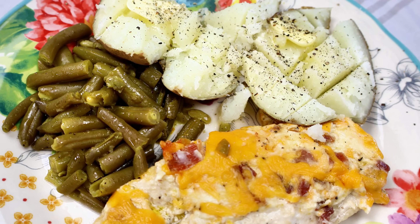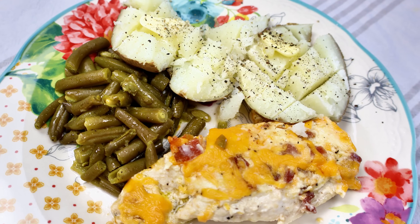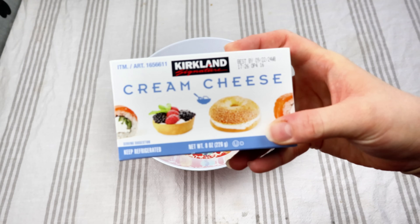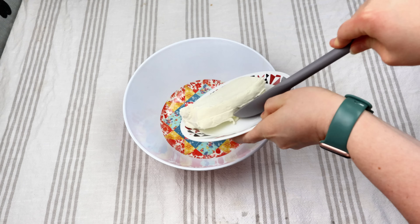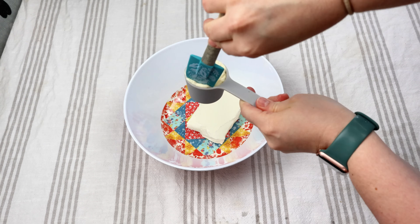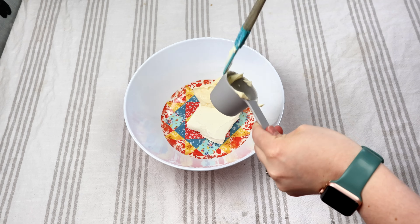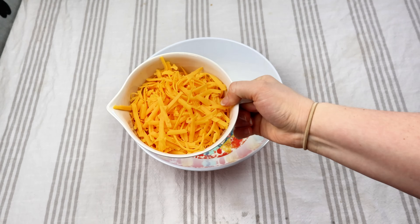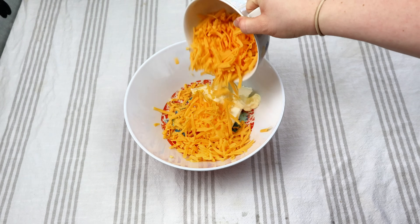Next is chicken bacon ranch in the oven. The first thing we want to do is get started on our mixture. So we have one block of cream cheese that we're just going to put in a medium-sized bowl. And then I have about a quarter of a cup of mayonnaise. I know mayonnaise seems kind of weird, but just trust the process. This was very, very delicious — my husband raved about it. He said he wanted me to make it every single night. He really enjoyed it.